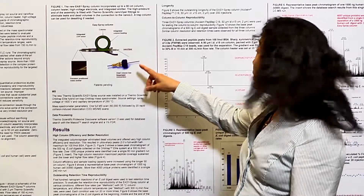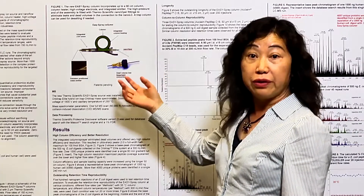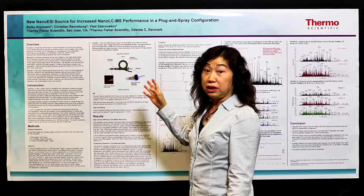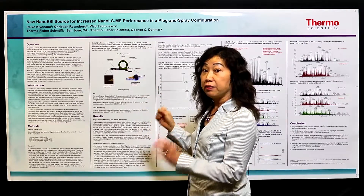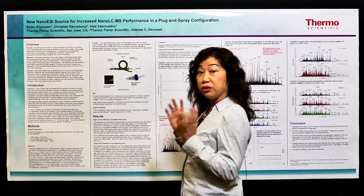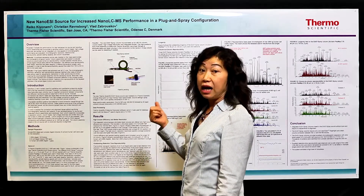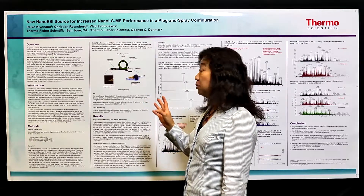This figure shows the concept of the new Easy Spray column, which can be installed into the new Easy Spray nanosource very easily. You can simply just plug it into the new source, then apply the high voltage, then you get the spray immediately. So it's very simple.